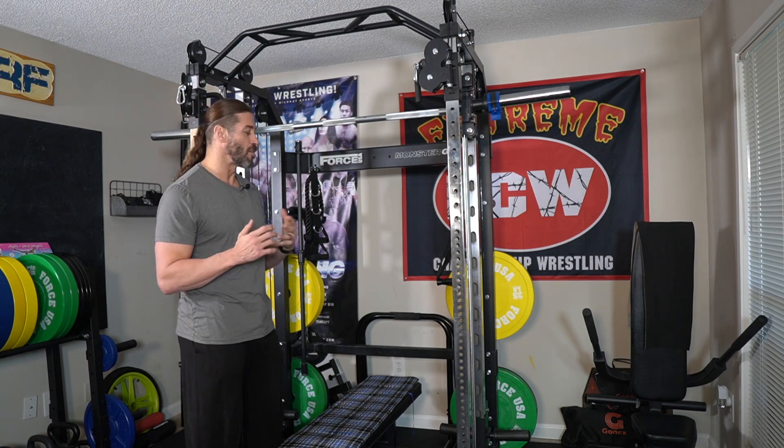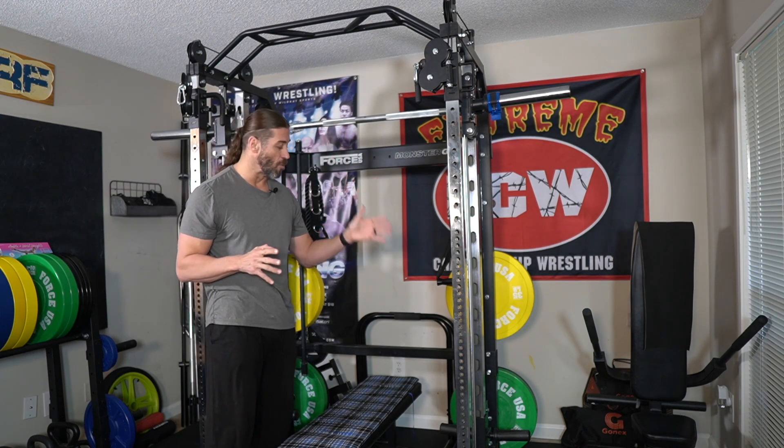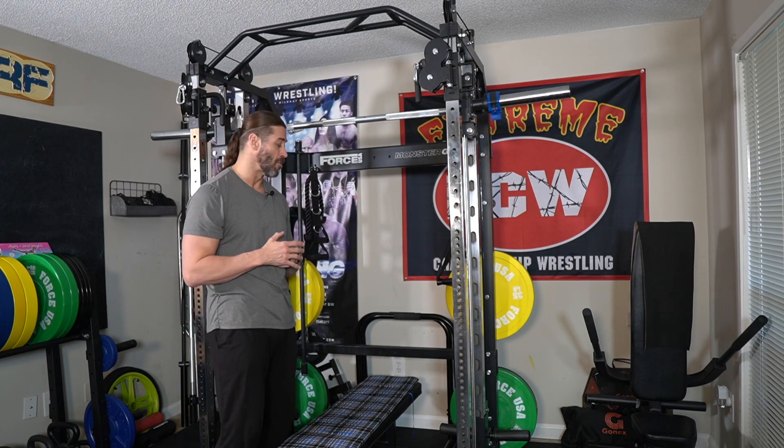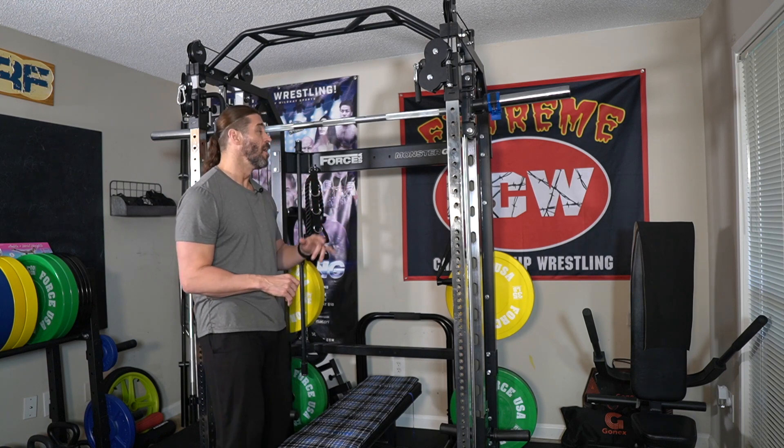Here we have the newest piece of equipment in the home gym. This is the Force USA G3. I've already done a full review on this, and we'll be doing other categorized reviews covering the Smith machine, the leg press attachment, and maybe even a plate loaded versus weight stack comparison. My thoughts — I kind of like bringing the plates back and forth; it adds a little bit of a functional workout. But I also have mixed feelings about coming from the weight stack to the plate loaded.